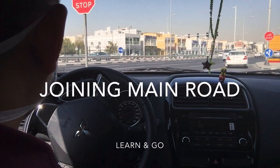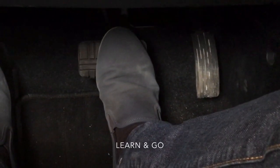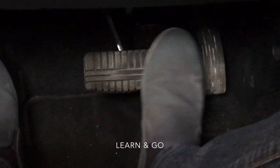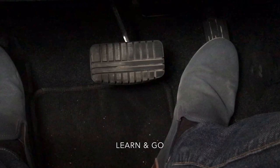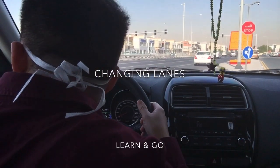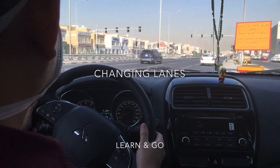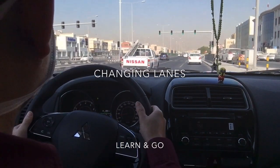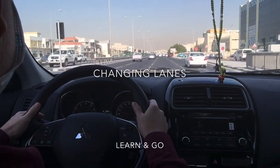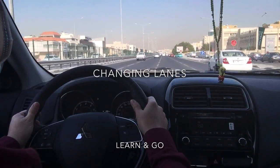Joining the main road: full stop, signal left, then release the foot brake and accelerate. Check the side mirror and do a shoulder check — take a peek because there are blind spots. Once inside the lane, turn off the signal. Don't change lanes while crossing a traffic signal; change lane afterwards.